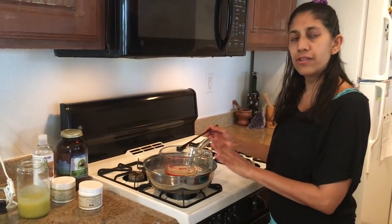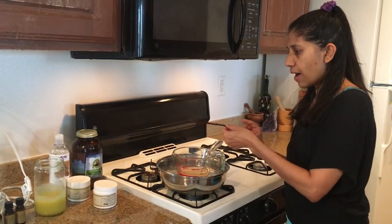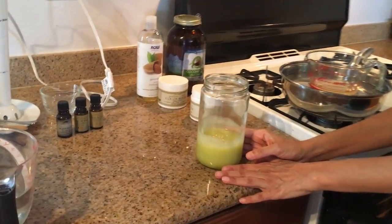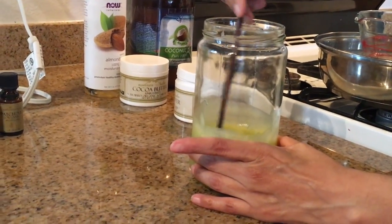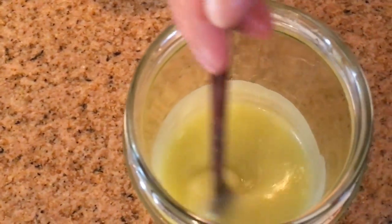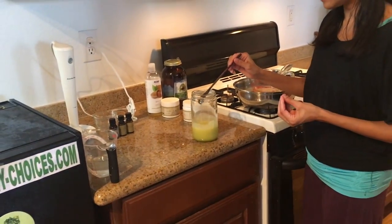You can actually do this step the night before, because after everything is melted together you're going to take it off the heat and allow it to cool to room temperature. I have done that already — I prepared this last night. This is the same mixture of oils that has been heated, melted together, and then allowed to cool to room temperature. This is how it looks when it's melted and cooled — it's this beautiful thick oil mixture. This right here is actually a really nice massage oil if you wanted to use it just as it is. But what we're going to do next is emulsify some liquid into this to make it a really nice light cream.